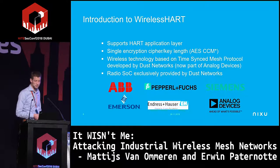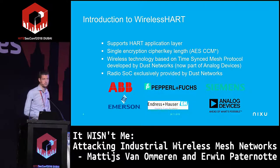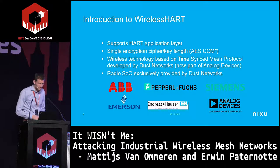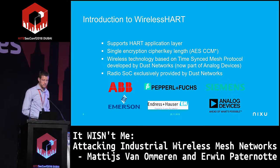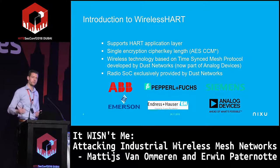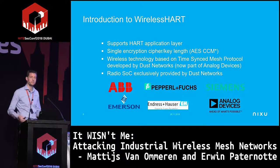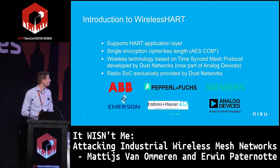WirelessHART is based on the HART protocol, an older protocol originally developed by Rosemount also used on wired connections. Basically they took the same HART protocol and, instead of a wired connection, transformed it into a wireless protocol — that became WirelessHART. The top application layer is actually the exact same protocol that has been used for many years.